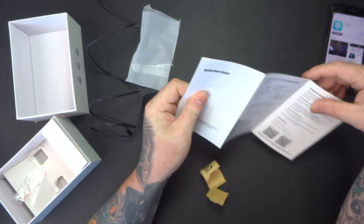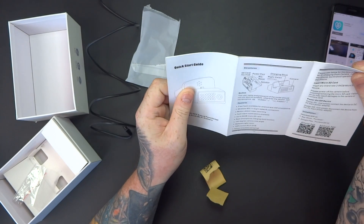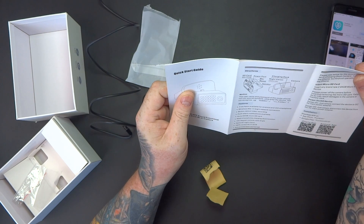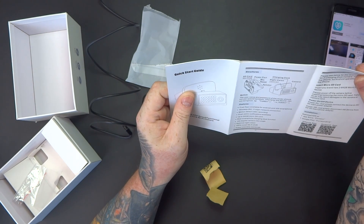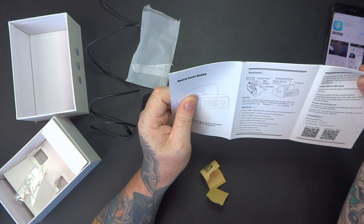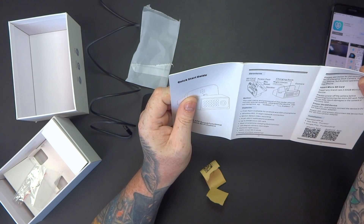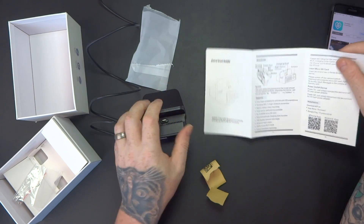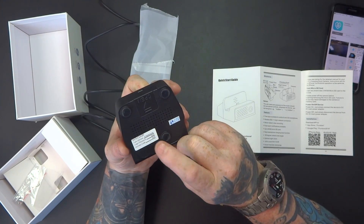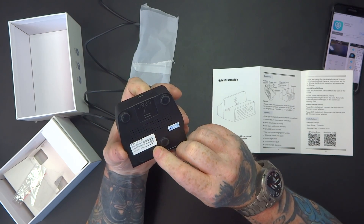Starting from the beginning: we've got the power port, and the card slot will take up to a 64GB maximum card. It's got night vision — it's a camera dock. The username and password are on the bottom of the camera, which is handy.